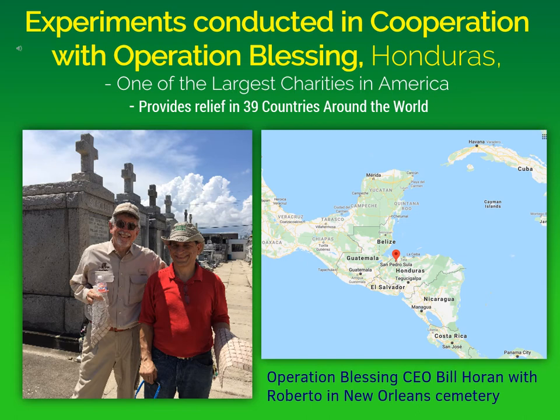We decided to test the Inzeco chips in cooperation with Operation Blessing in Honduras. Operation Blessing is one of the largest charities in America and provides relief in 39 countries around the world. I happened to meet the CEO, Bill Horan, pictured on the left, at a meeting in Washington, D.C. When I explained the chips to him, he said he wanted to see how they worked himself. Roberto, the research scientist pictured on the right, is standing next to Bill Horan. Bill said he wanted to learn how to use the chips — I told him he really didn't have to fly to New Orleans from Norfolk, Virginia, since they were so easy to use. But he flew to New Orleans anyway, dropped chips into containers himself, and absolutely loved it. He said, why don't we do a research project in Honduras?